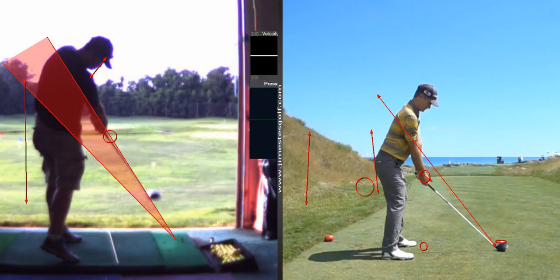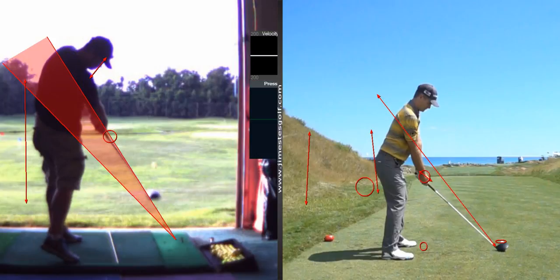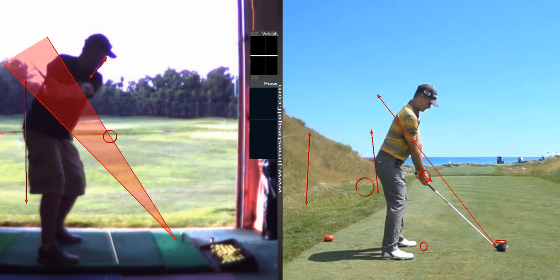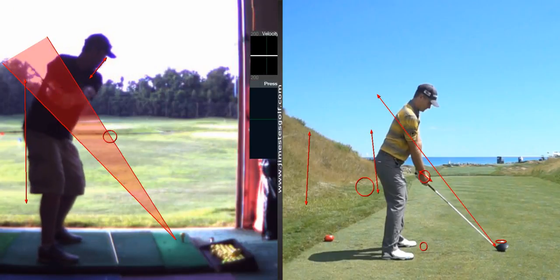The early extension — that and getting the path the same every time. I want that path consistent. There's nothing to improve on your backswing.